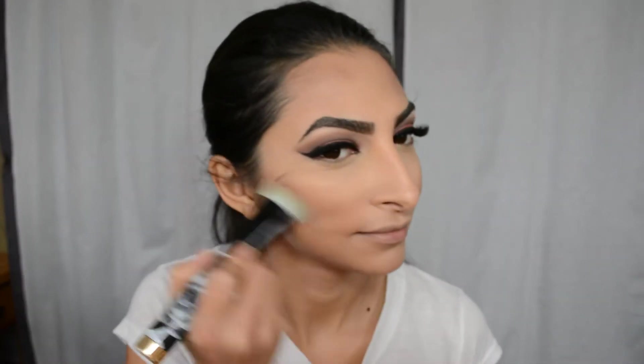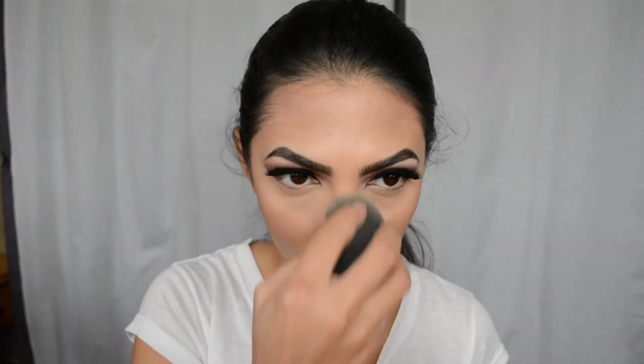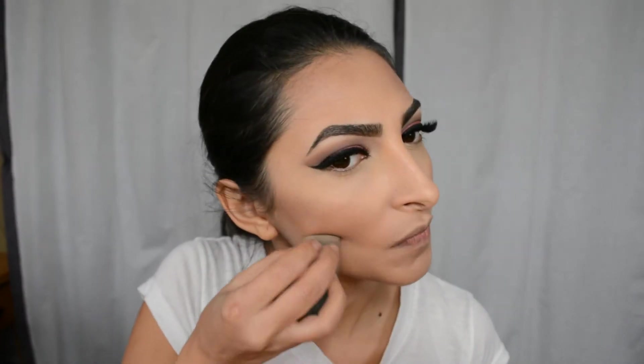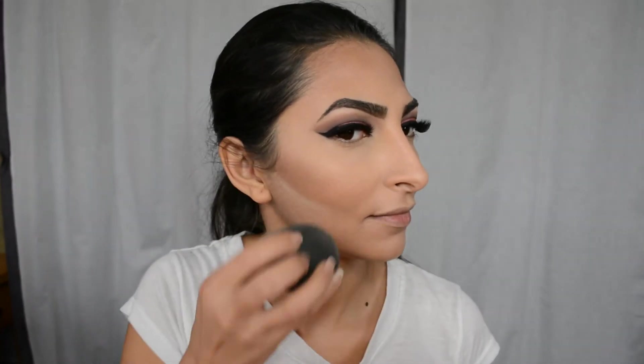Then I'm using Too Faced Chocolate Soleil Bronzer to bronze and contour my face at the same time, very lightly. I'm using the Sonia Kashuk contour brush — it's very dense and kind of reminds me of the NARS EDA brush. I got it from Target and I'm just blending everything out, defining my contour even further, then running it along the bridge of my nose to give a nice highlight effect.